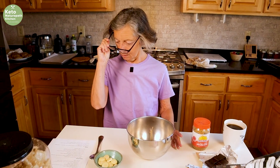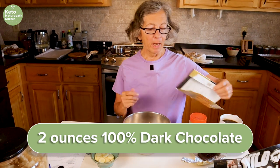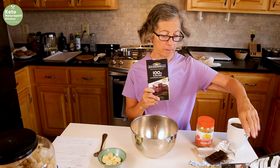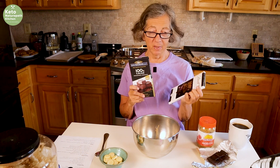I'm also using two ounces of 100% dark chocolate. My favorite to use is Ghirardelli — I love Ghirardelli. I could not find Ghirardelli, so my second choice would be Lindt.